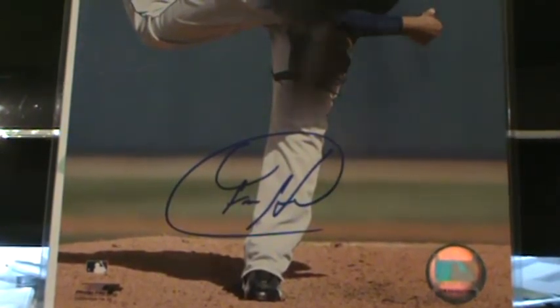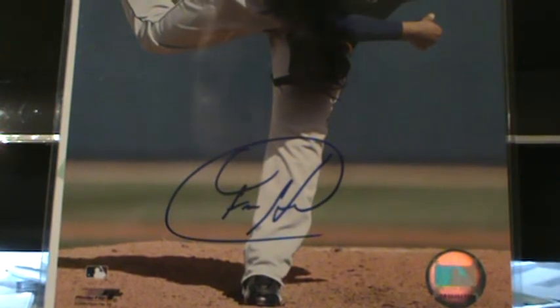Yeah, not too bad. Anyway, that'll do it for this redemption replacement filled mail day. Talk to you later — see ya.